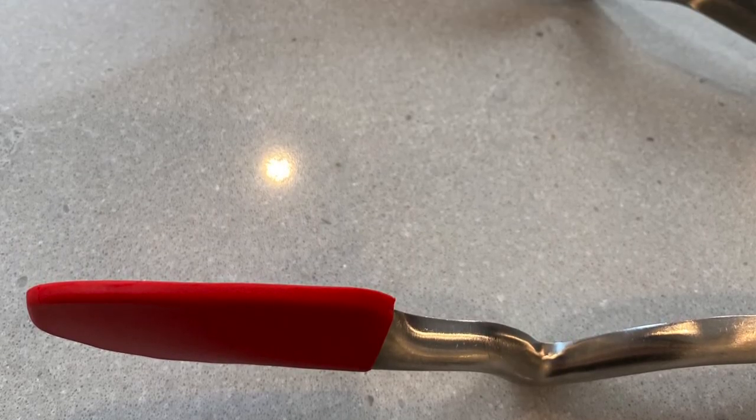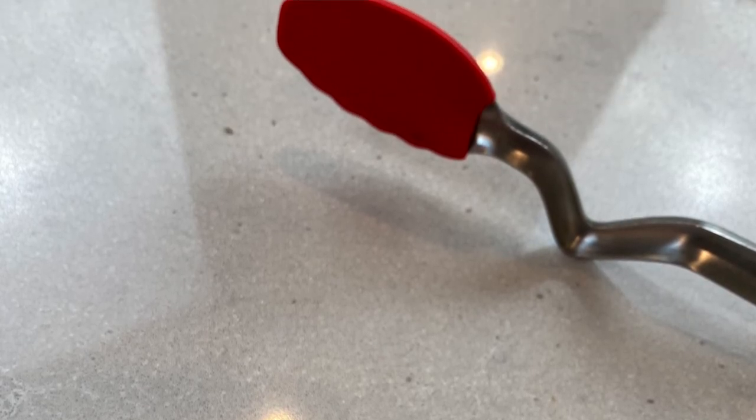They have a lovely little curve just here, and this is so that you can put them on the bench and they don't touch the bench. In these days of heightened awareness around bacteria and viruses, this is a lovely little health measure.